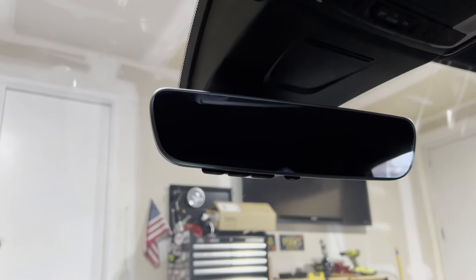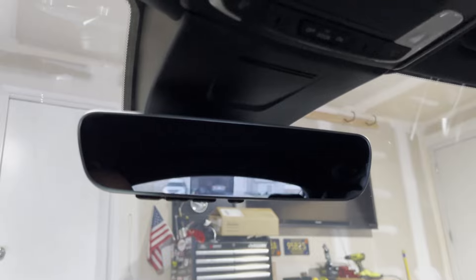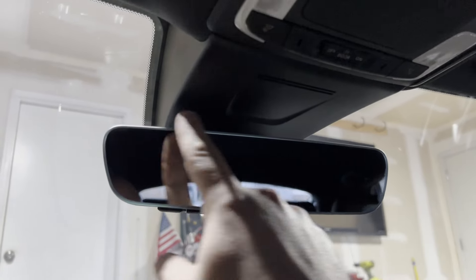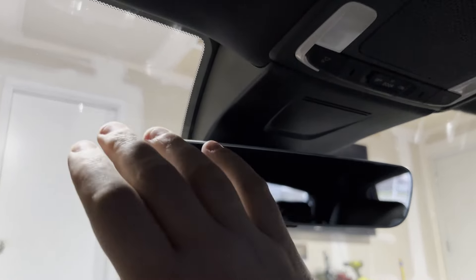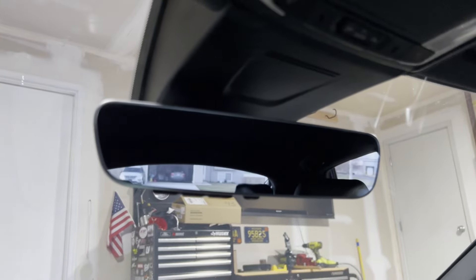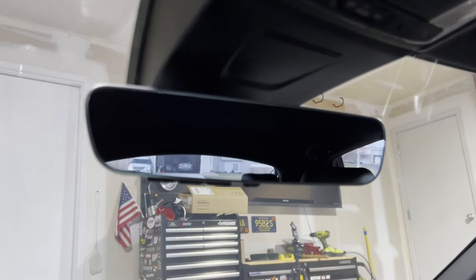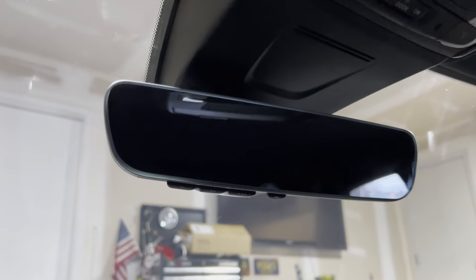There is a Civic mirror that fits and it's just straight plug and play, but it's got a big plastic bezel around it. I really like the Accord mirror because it's frameless — it does have a bezel, but you can barely see it, it's almost edge to edge. So I did some looking and on the Integra forums there were a couple of very helpful posters who showed how to install a 2023 Honda Accord mirror with HomeLink in an Integra.